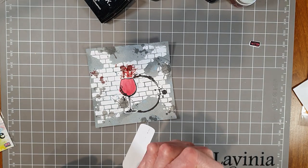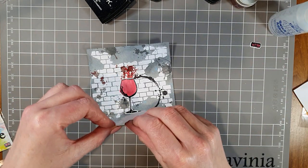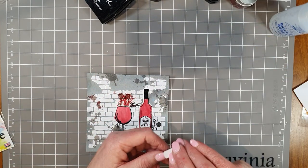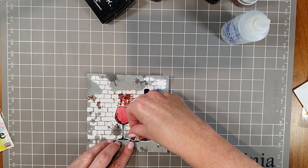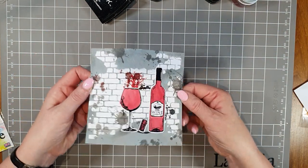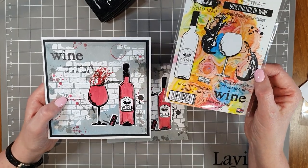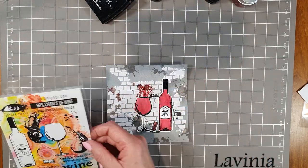I love on the Visible Image stamp sets all the extra little details they give you — for example the fizz, the wine, the cork, all the extra little bits. You'll see a couple of others from the wine stamp set in a moment. They put a lot of thought into not only the image but also the finished image — stamps you can use for backgrounds too. Very well thought out Visible Image stamp sets. I'm going to pop the cork down just here, to the side, between the two of them.